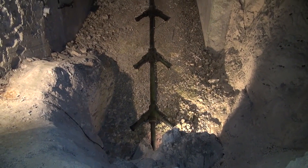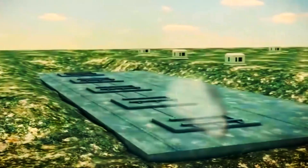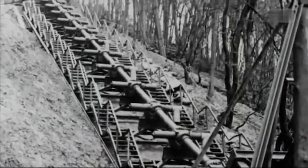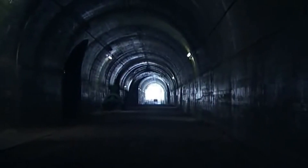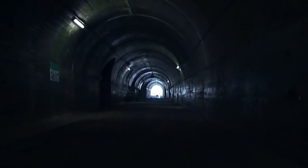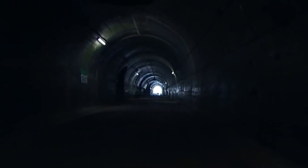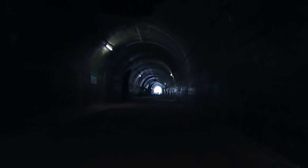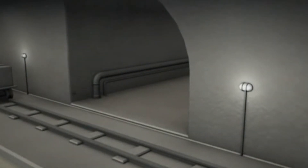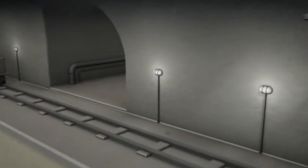Welcome back History Buffs! Today we're diving into the fascinating world of military technology with a look at one of the most ambitious and awe-inspiring weapons ever developed, the V3 gun. This massive artillery piece, developed by Nazi Germany during World War II, was designed to be a supergun capable of firing shells at extreme ranges and penetrating heavily fortified enemy positions. But despite its impressive design and engineering, the V3 gun never saw action during the war. So what happened to this massive weapon, and what was it really capable of? Stay tuned to find out.